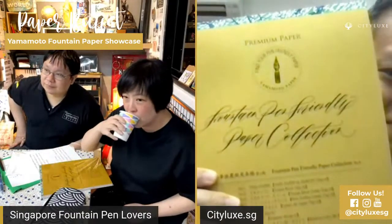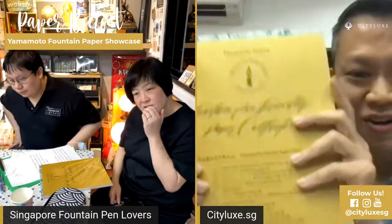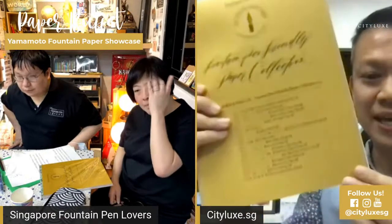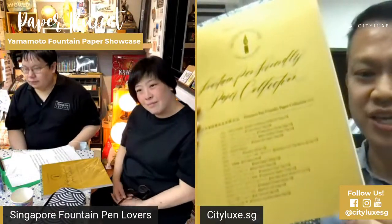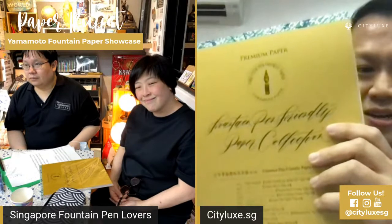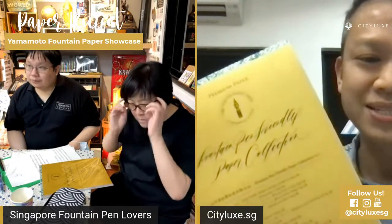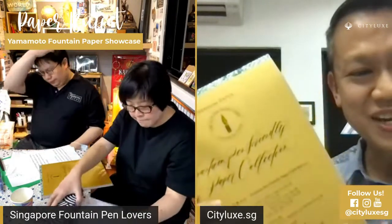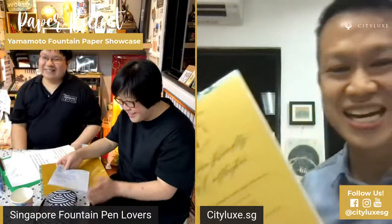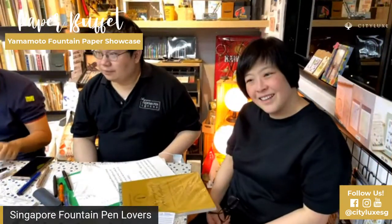This is the fountain pen paper collection, which we call the paper bouquet — available on sale on our website. There are 18 types of paper inside, 5 sheets each, A4 size. We're just on our first batch, so the next batch will be coming in 2 weeks. As the team goes through the papers, they'll give comments on the different types and what they like about each. It's really not easy to test all 18 types of paper in just one hour — it will take at least 2–3 hours, and if you take it leisurely, a few days.